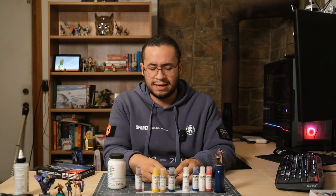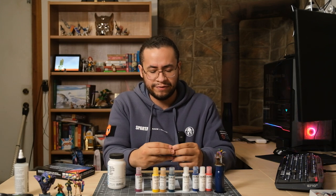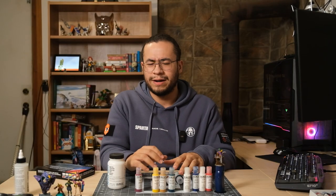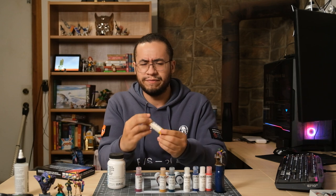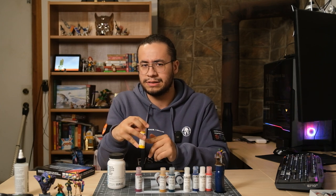Another thing I like is actually getting to see what kind of chemicals are in these things. You don't really think about it, especially as a chronic brush licker myself — I don't want to die. So none of these are toxic, though there is one or two from various different lines of Golden where the yellow has a cancer-causing chemical. So just don't lick these.